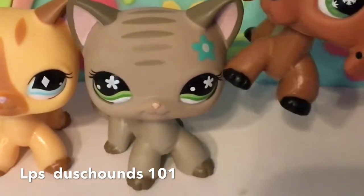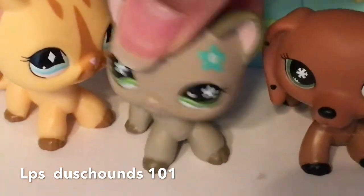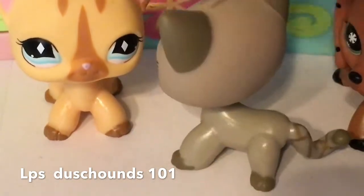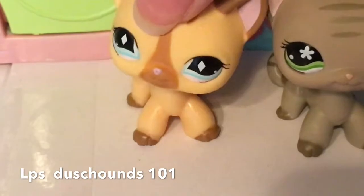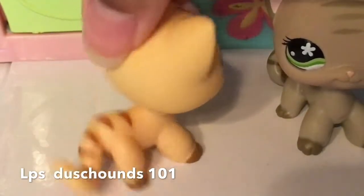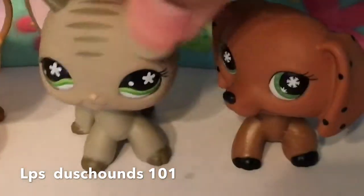Alright guys, so I have got this cute little gray cat right here today to model. She's really, really cute, and I just thought that I could use her in this video for you guys. Here is another LPS — she is really, really cute. She's got blue eyes and I just love her details, and this gray one too.